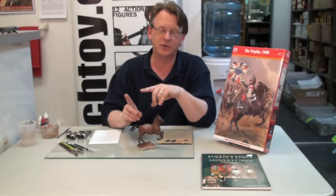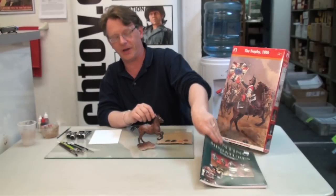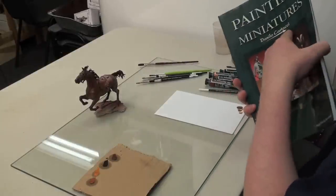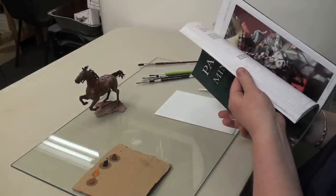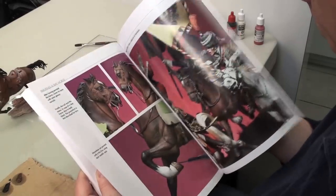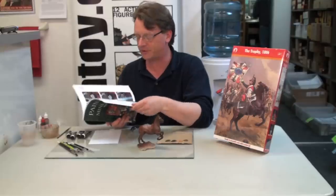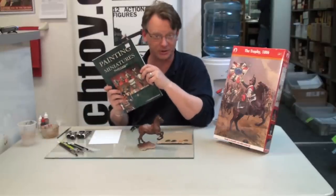But before we get started, I wanted to talk about this great book that I've had for some time. The book is called Painting Miniatures by Daniello Cartacci. I might be butchering his name, but everything I've learned about painting horses in oils I've gotten out of this book. It's also fantastic for figure painting and designing small vignettes. I highly recommend this book — you all should grab one.